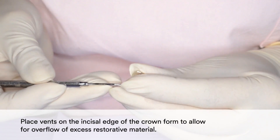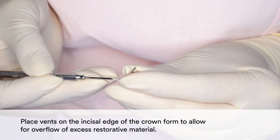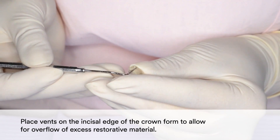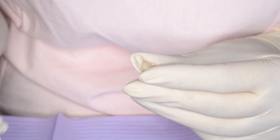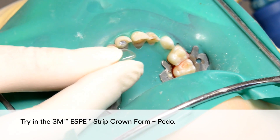You may place vents on the incisal edge of the crown form to allow for overflow of excess restorative material. Then try in the 3M Strip Crown form.